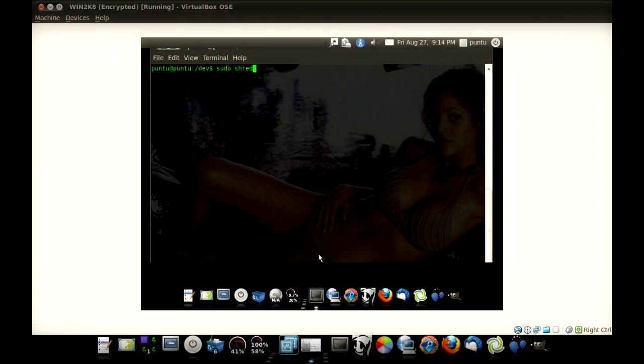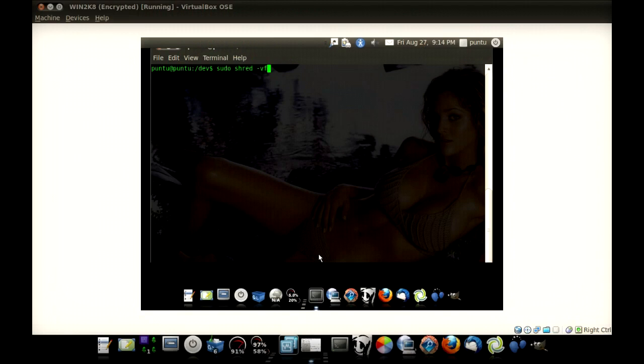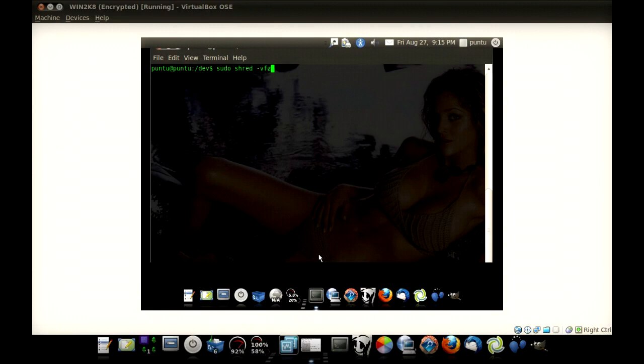All we have to do to run shred is use sudo, then shred. We'll do minus V for verbose so we can see what it's doing. F is a force erase, which means do whatever you have to in order to take control so you can write on the drive — it forces the permissions. I like to throw a Z on there, which adds one extra pass of just plain zeros. So after you do all your random data, the last pass is just all zeros, so you can't really tell that it's been securely wiped — it just looks like it's been formatted.